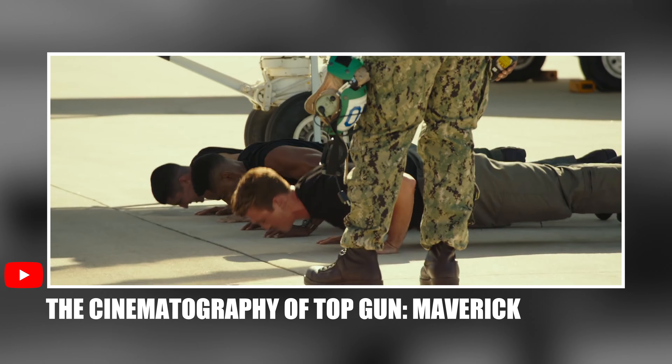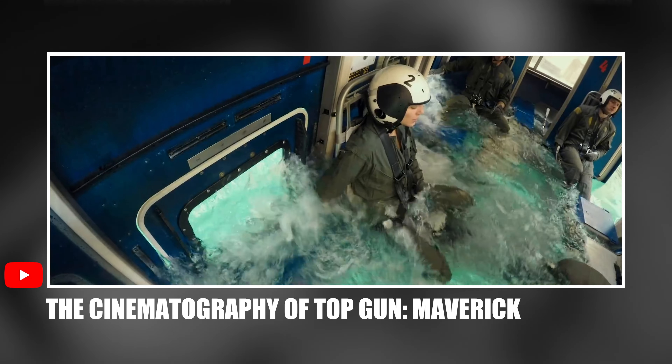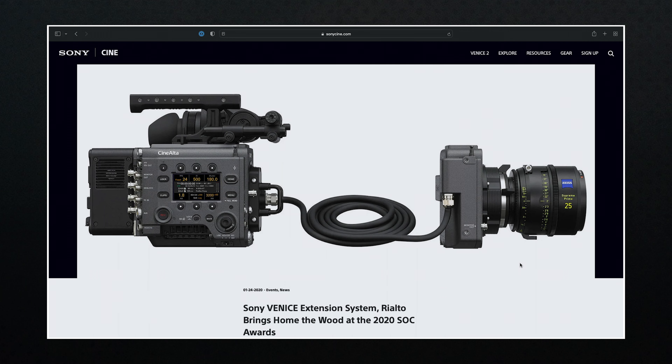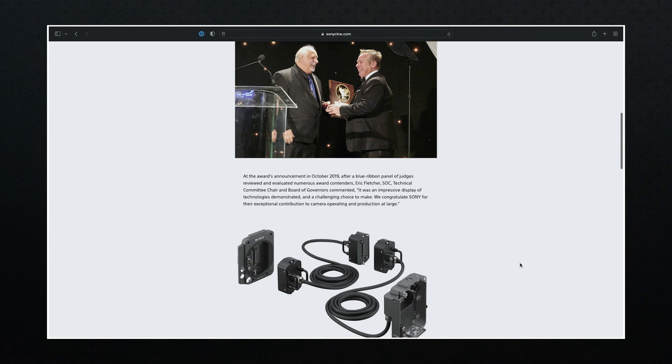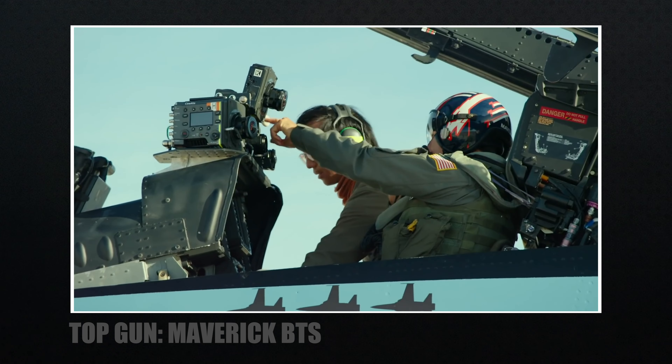I want to focus on the cockpit and bring up Top Gun Maverick — I did a video on that film as well, so go watch it if you're interested in how they shot it. For Maverick, they used the Sony Rialto camera extension system, which was only shooting in 4K since the raw recorders couldn't fit in the cockpit. That was years ago now.